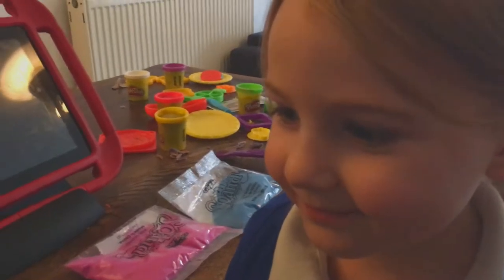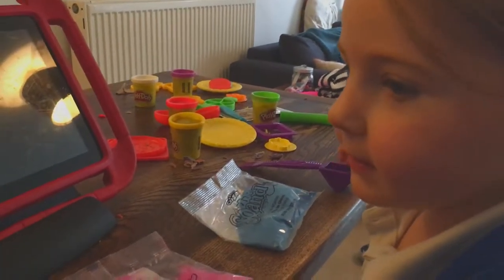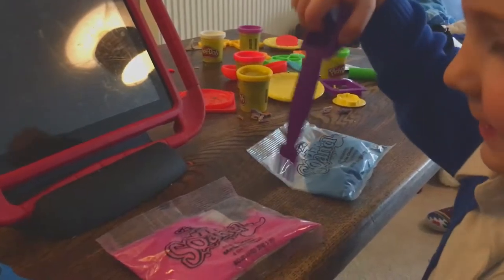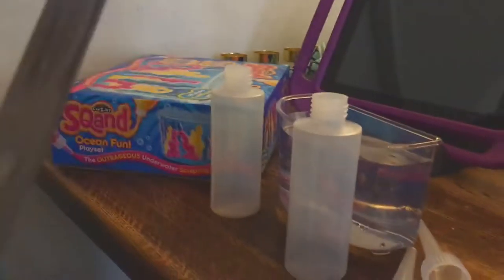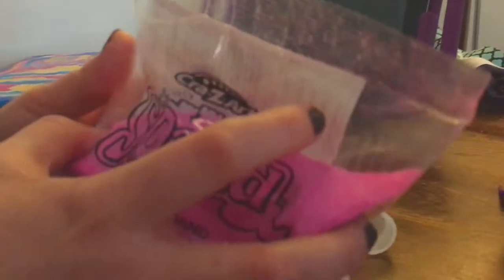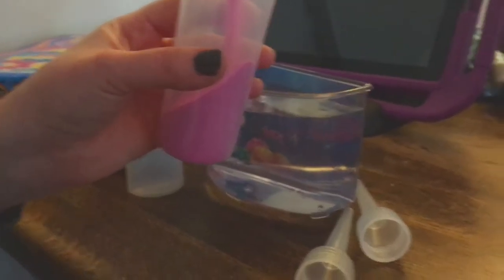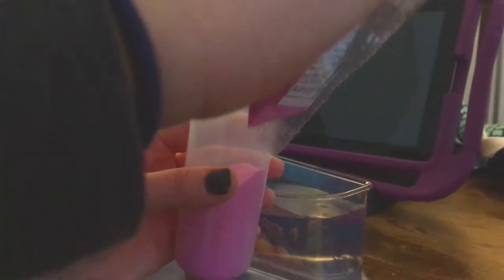All right, Abs, what do we got to do? We got to cut these open and we have to put these in here. Now, what you see in the phone is what's going to be filmed, okay? You're filming the vlog. So this is Abigail making the vlog and my mom is actually doing the vlog.